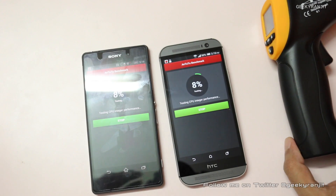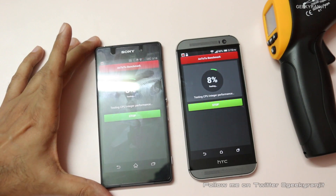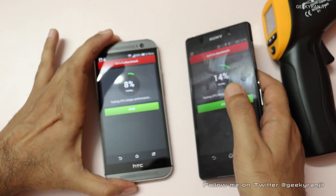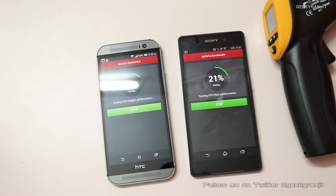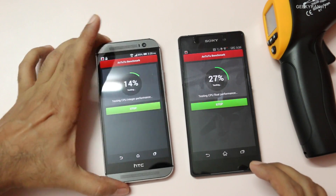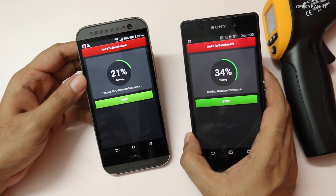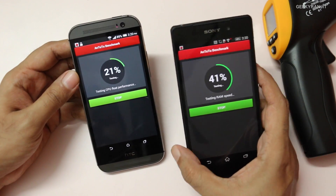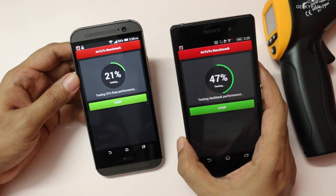I have done similar tests with other flagship devices like the Galaxy S5 and Nexus 5 — links for those videos will be in the YouTube show notes. I do this because in India the ambient temperatures are pretty high and I frequently get emails from users that their handsets are getting hot. So we are testing how hot these handsets get when they are stressed. In countries like India outdoors, these devices can become very hot — so uncomfortable to hold.